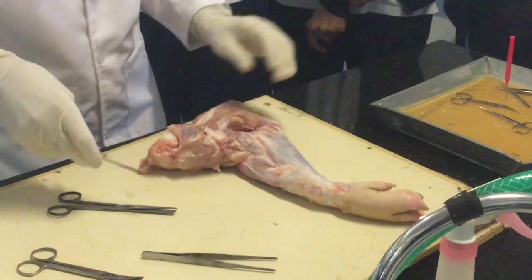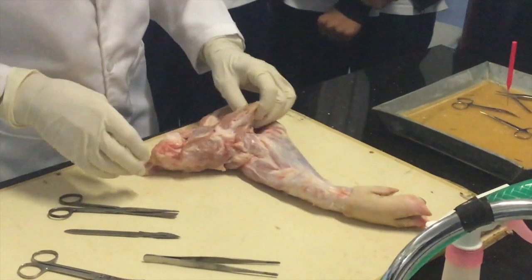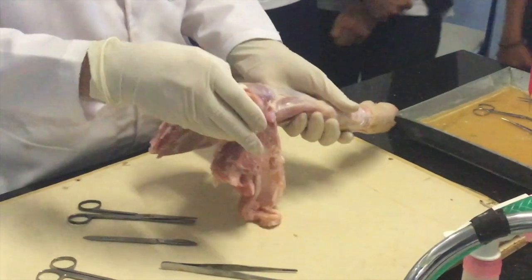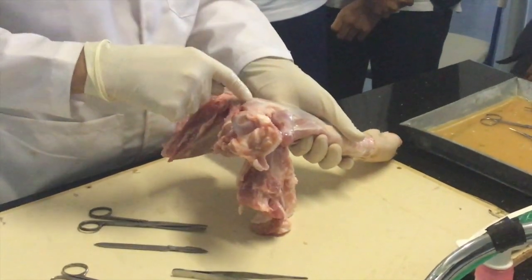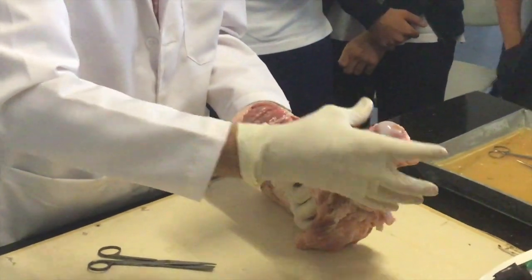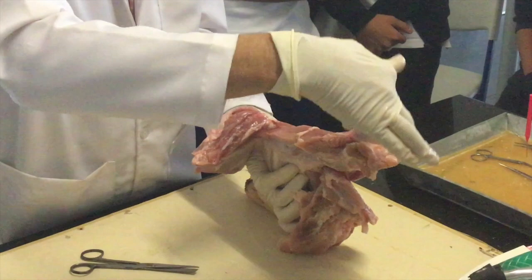Then we have bunches of muscles. What I have here, not completely exposed, is this bone. The end of the bone is visible — one part.